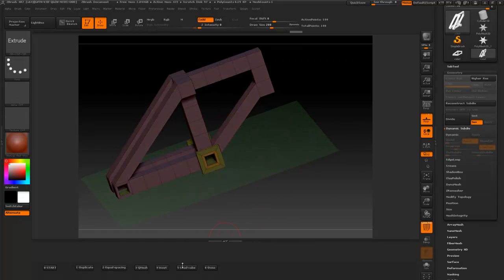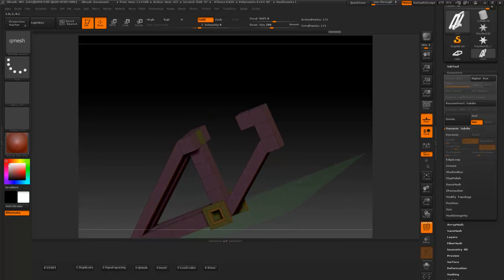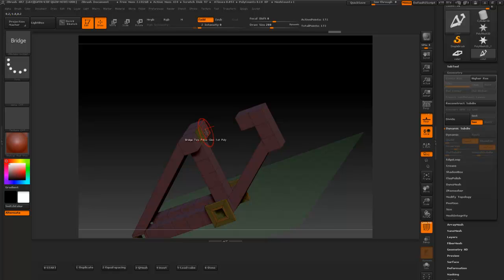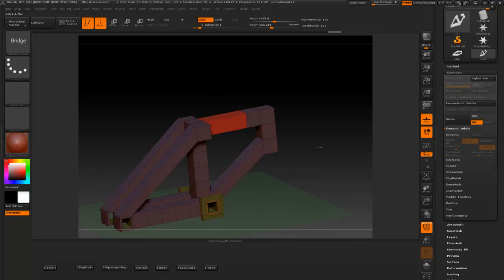If you ever mess up something you can use the QMesh here. And if you wanted to kind of move some of these edges out, you can do whatever you want. And you don't actually have to — you can click the brush up here to go to bridge mode. But for a quick one I just press that button and I'm automatically in the bridge mode. I did not do that in the video but I'm doing it right here.